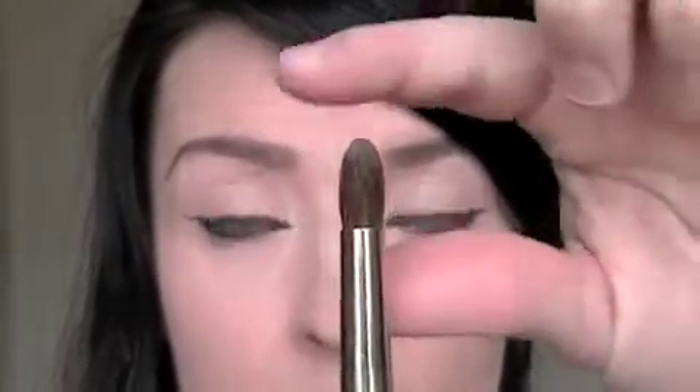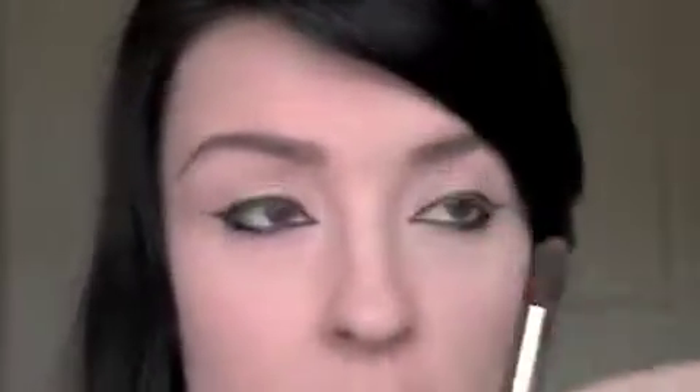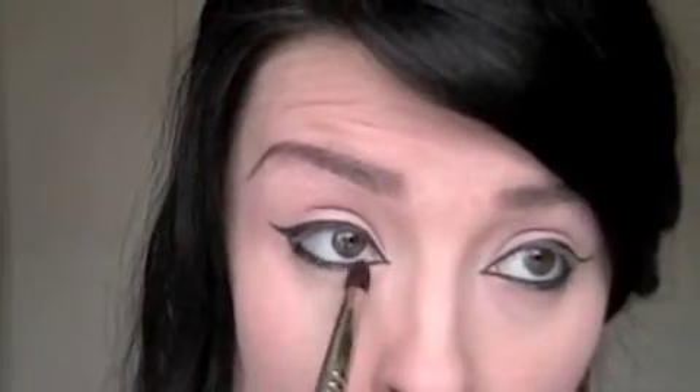Now we're going to take our MAC Kohl pencil in black — or you can use your Wet n Wild — and just line the upper and lower waterline. I want to smudge this out softly, so I'm going to take my Merle Norman brush, which is eyes number three. It's got a nice tip to it but it's very soft. So I'm just going to lightly keep it on the point and rub this in.